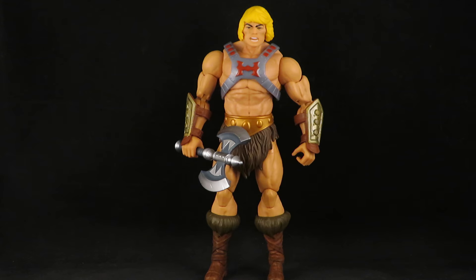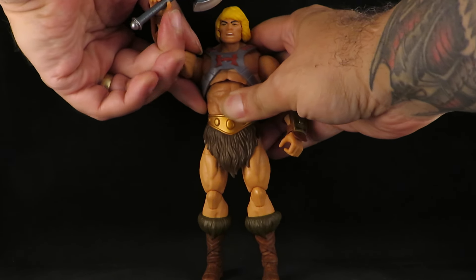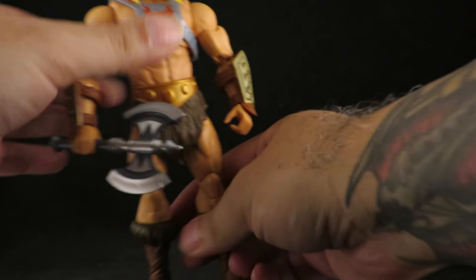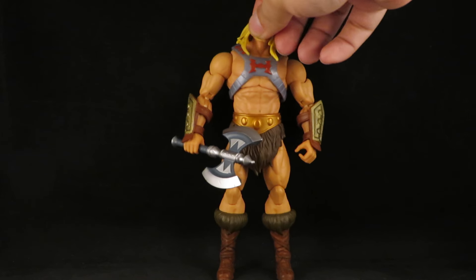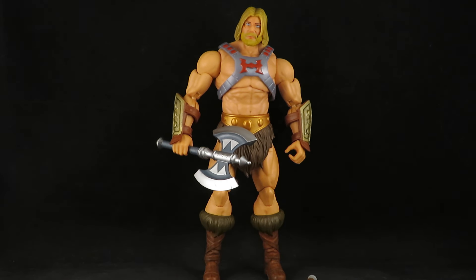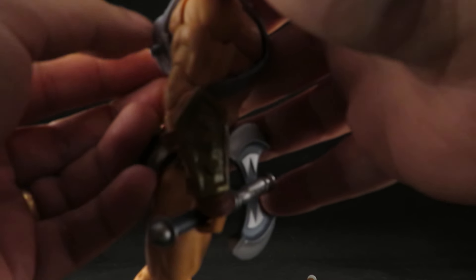That wasn't bad either. I wish the eyes were painted white, but it looks good — it looks like a barbarian with his hair kind of blowing to the side and screaming. I will always love that combination. For some reason the head doesn't peg in, but that looks cool. Then you've got a bearded He-Man — that could be King He-Man. That looks cool. Now I'll put this back.